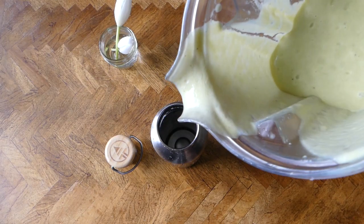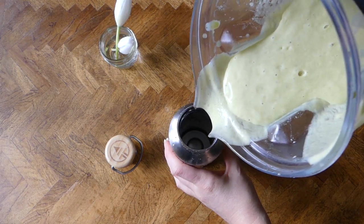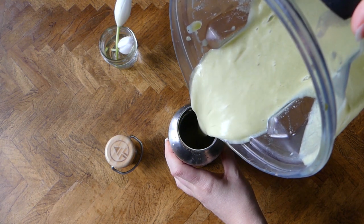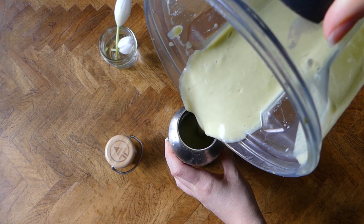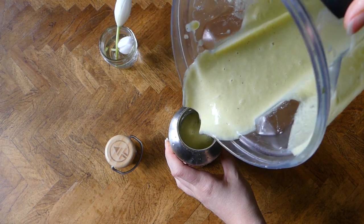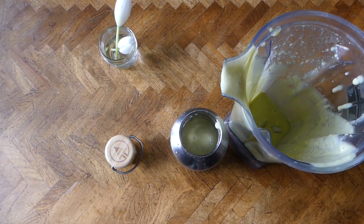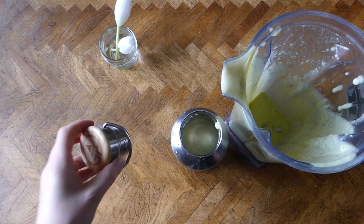That is really it — it is thick, creamy, delicious, and really satisfying, and it fills you up for quite a long time. I hope you loved this smoothie recipe. If you want to see more videos like this, give this video a thumbs up, share, and subscribe. As always, thank you guys for watching, and I'll catch you guys next time.